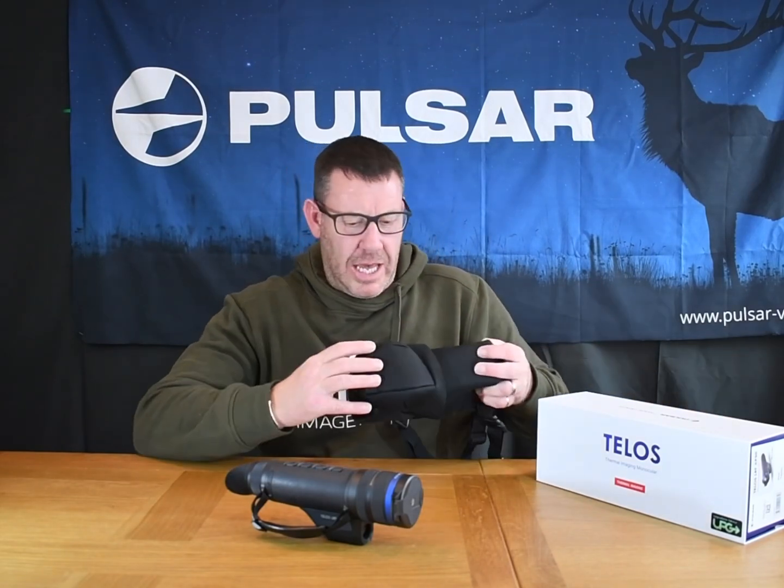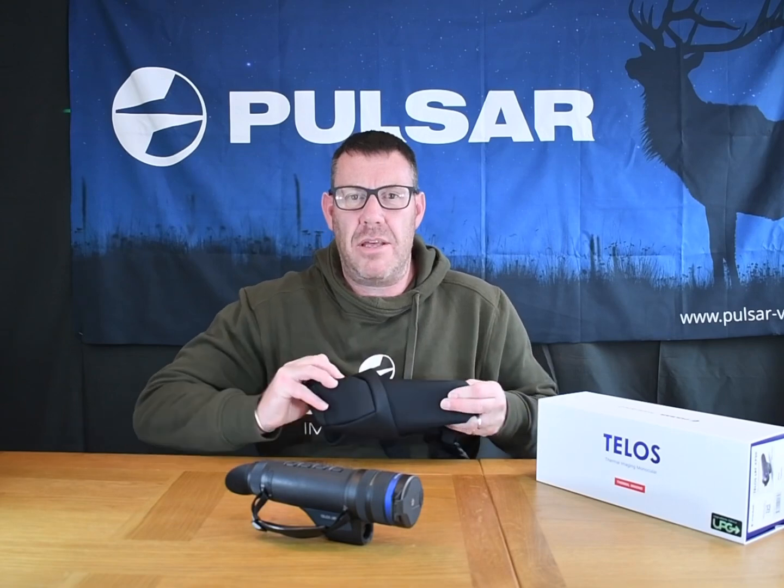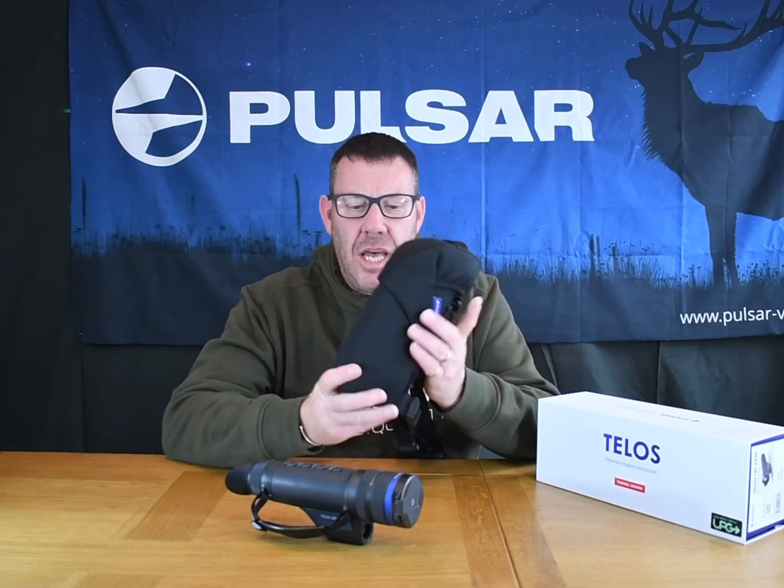Moving on to the Telos itself, but just quickly before I do that I want to go back to the case that comes with the new Telos. I think this is a fantastic idea by Pulsar. A lot of us take our product out of the box, out of the case, put the case back in the box and never use it again.